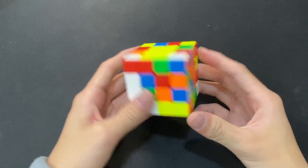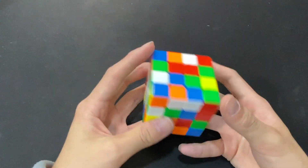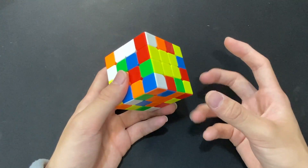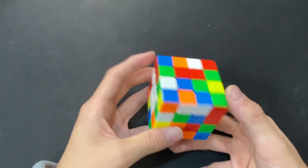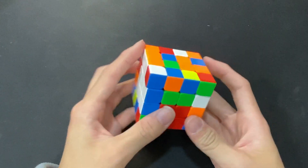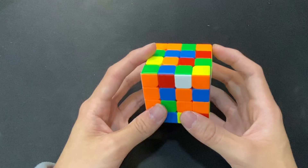Going straight into 4x4. After doing the first two centers, he starts just doing the first two edges normally. But there's one condition: he always does them in an adjacent order. So it would look something like this, where these two are neighbors and they're not opposite to each other.